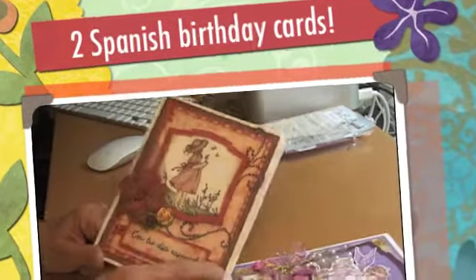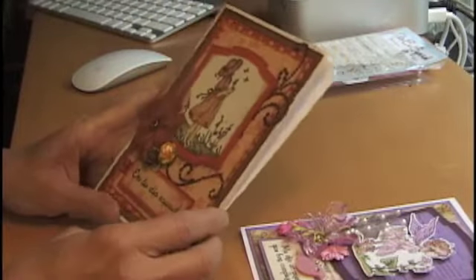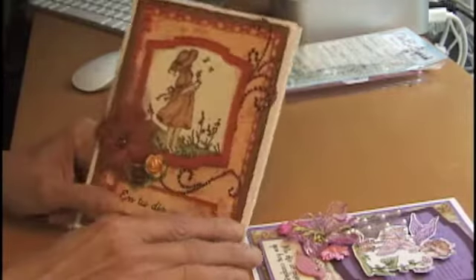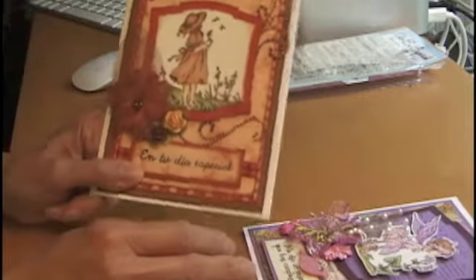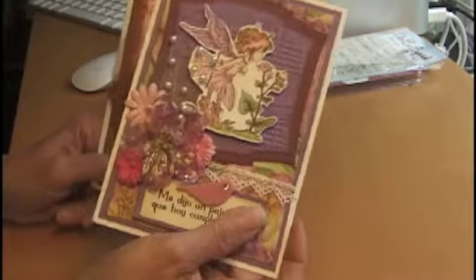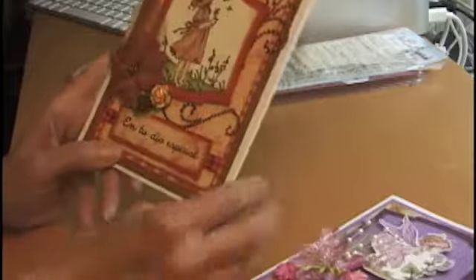Hello, it's the bed. Hope everyone is having a great day. Today I wanted to show you some birthday cards that I made this week. I just finished this one a little while ago and this one I finished yesterday. Let me go ahead and show you — both these cards.